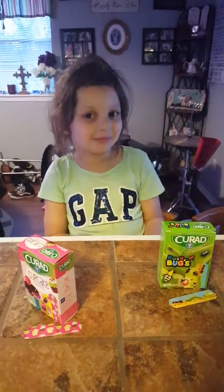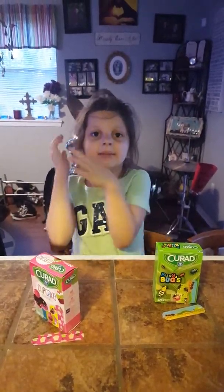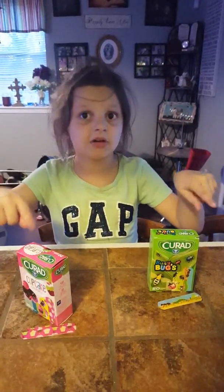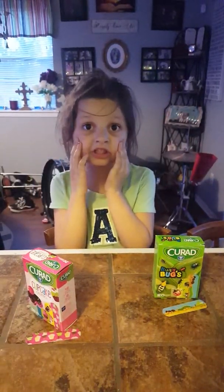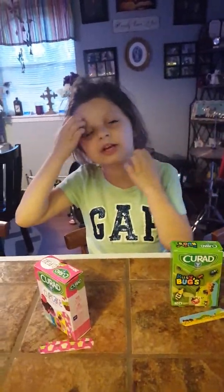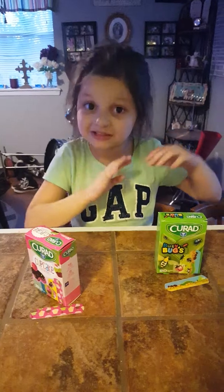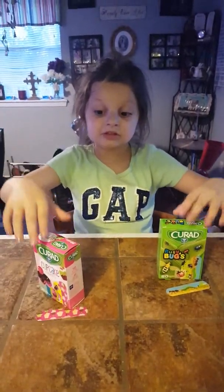Hey guys, welcome back. Today my mom is going to put cupcakes or pugs on my cheeks. If she wants to do both on both cheeks, or both on one cheek and one decoration on the other cheek, that's fine with me. But if she wants to do both on both cheeks, that's a lot of work.